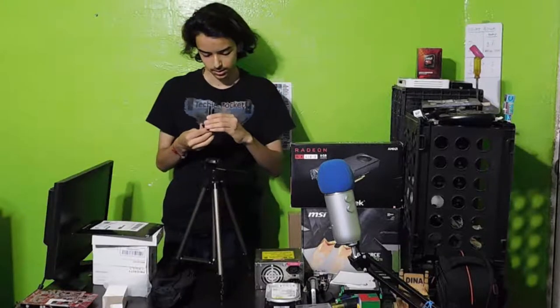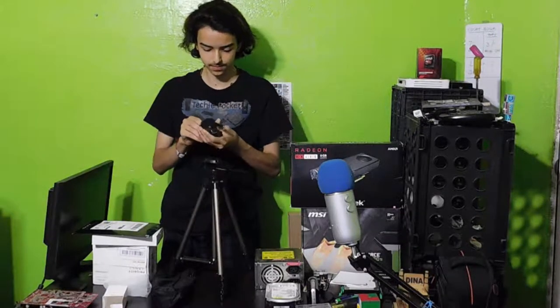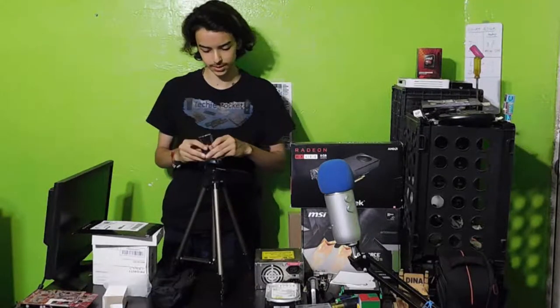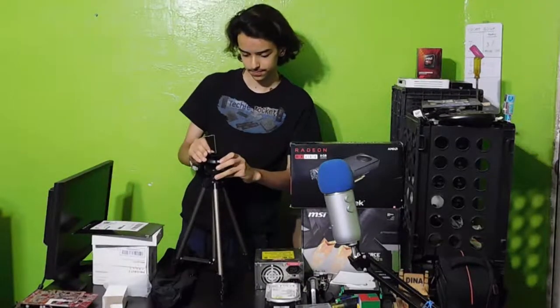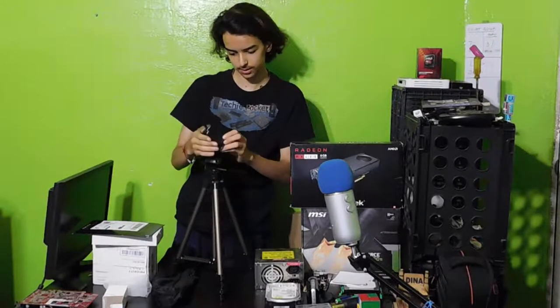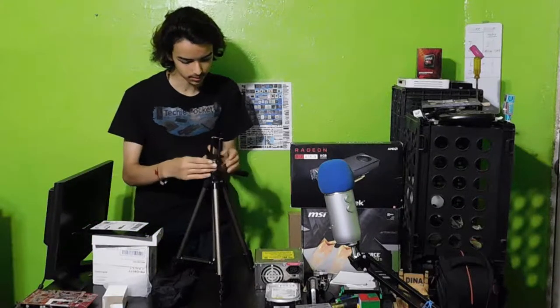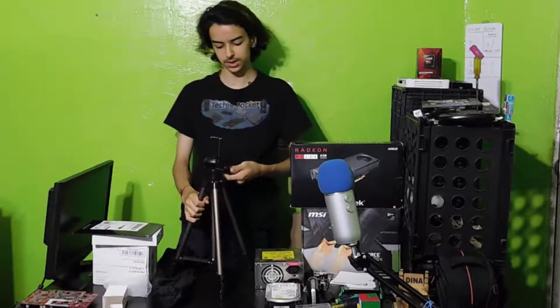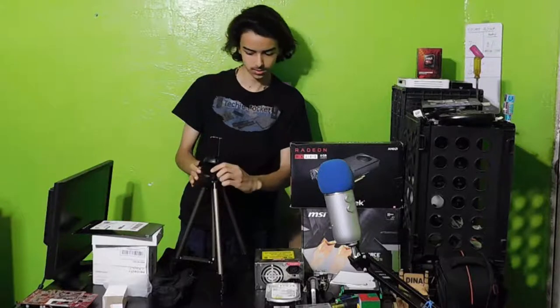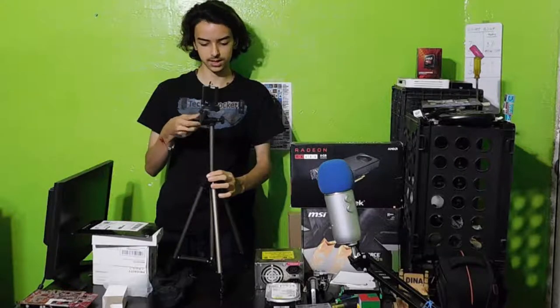Already broke something, but that thing wasn't useful anyways so it doesn't matter. This is a very cheap tripod, a very very cheap tripod. And there we go — locks on. So now you have your nice tripod. I do have to admit this is the cheapest tripod I've ever seen.